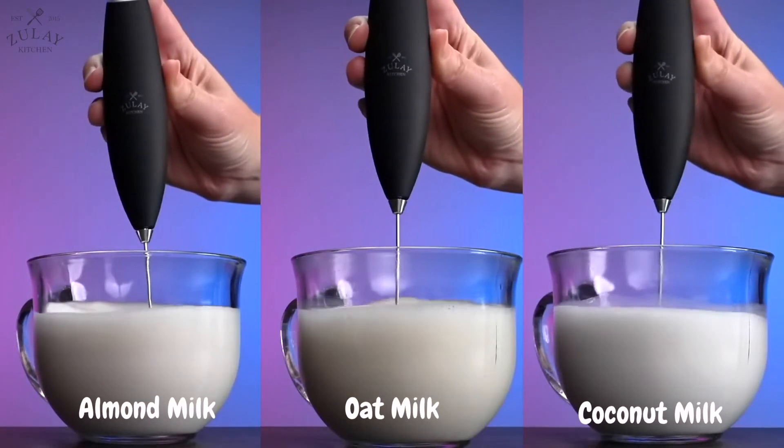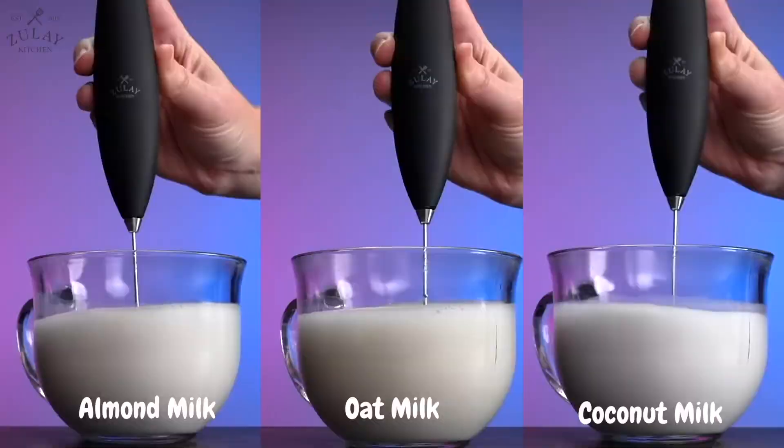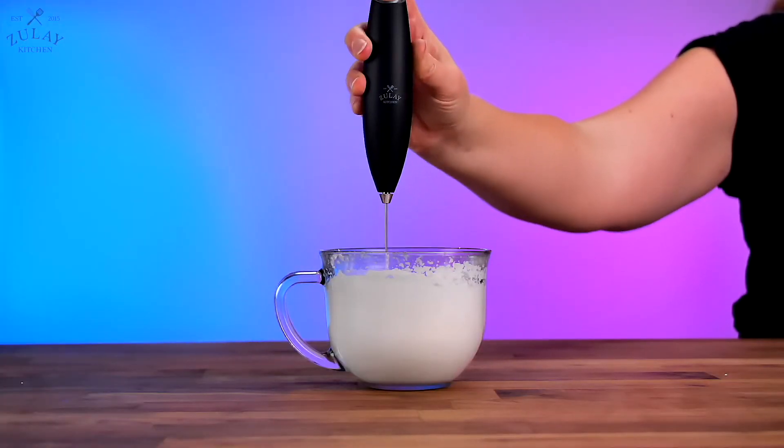You can froth all kinds of milk, and even make whipped cream by frothing heavy whipping cream for a few minutes.